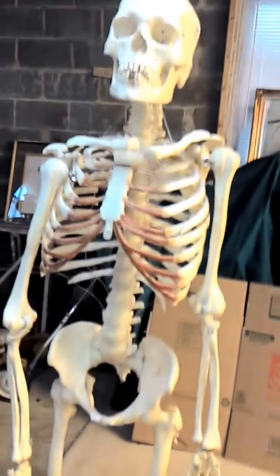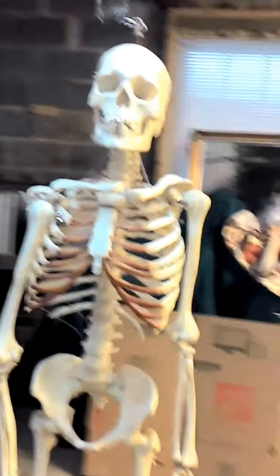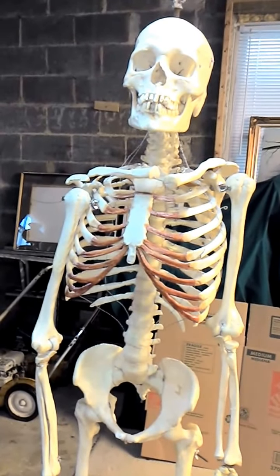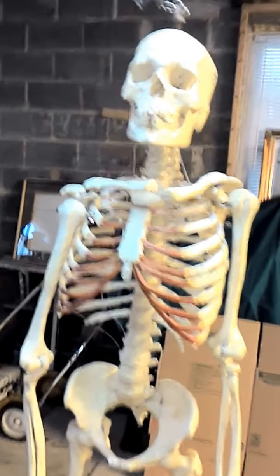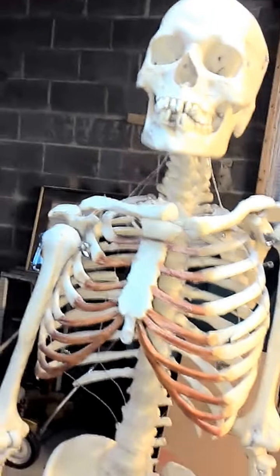If I do sell this, I would love to sell it to somebody that's going to be in medical research and have it be used to teach students about all the different bones. And I'm telling you right now, there are tons of names for all of this.